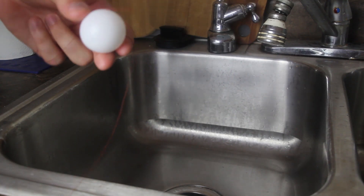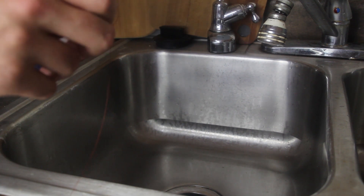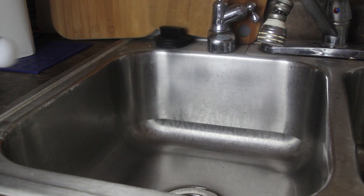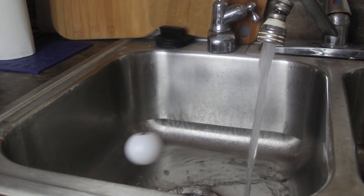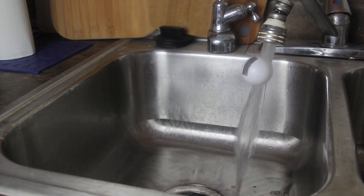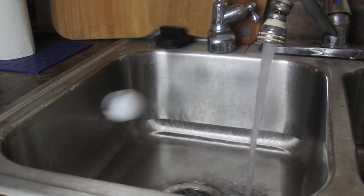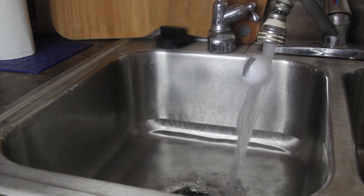For this experiment, we're gonna need a ping-pong ball, duct tape, and a string. We're gonna duct tape the string to the ping-pong ball. Then we're gonna turn on the water and try to pull it away — and it gets stuck every time. Why does it do that? Isn't it insane? Why doesn't it just push it away? It just gets stuck.